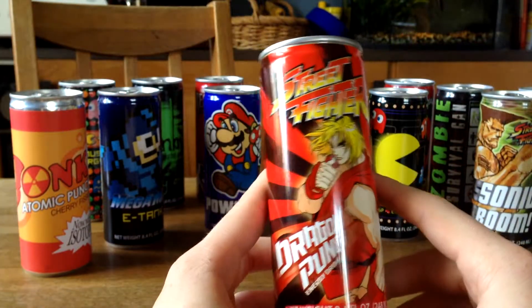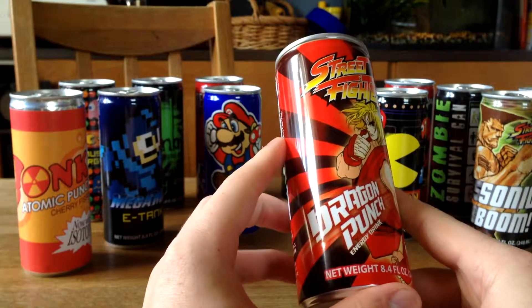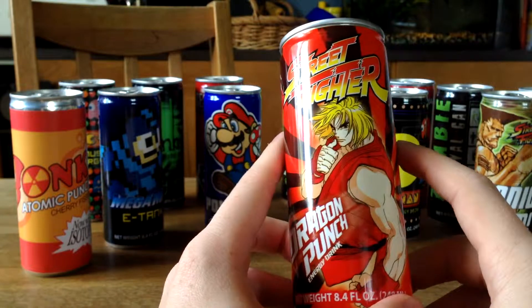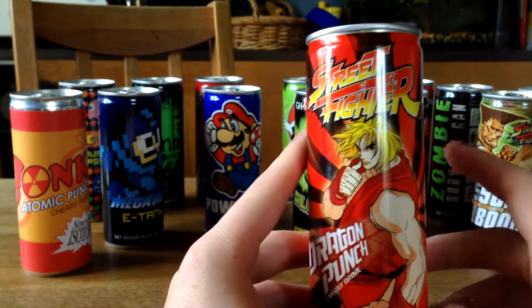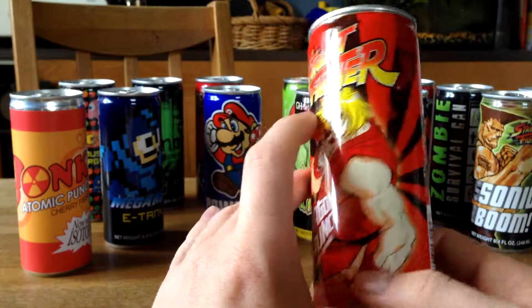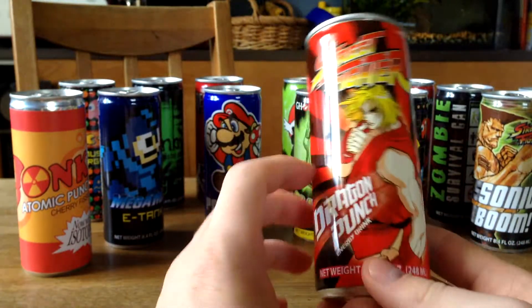Next up we got another Street Fighter Energy Drink called Dragon Punch Energy Drink. I don't know the names of any Street Fighter characters, so sorry about that, but it's a cool looking energy drink if you ask me.